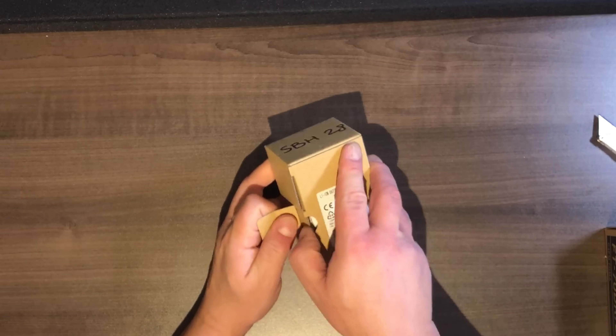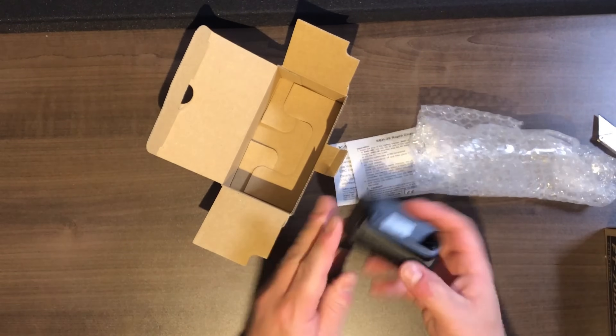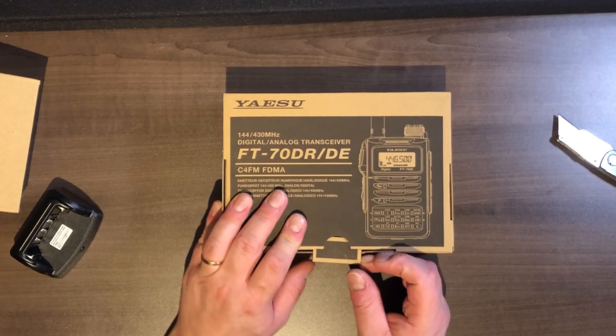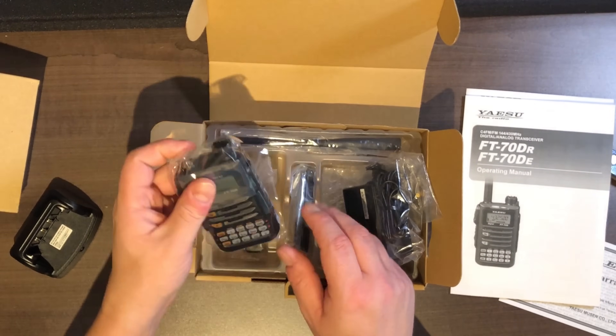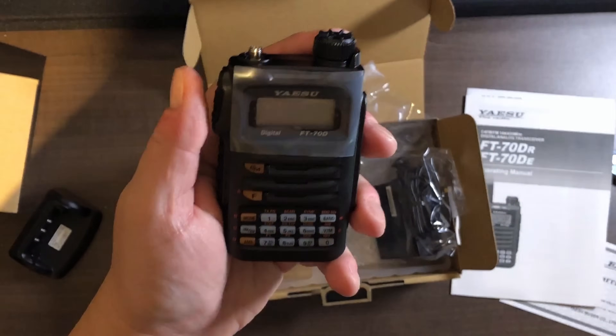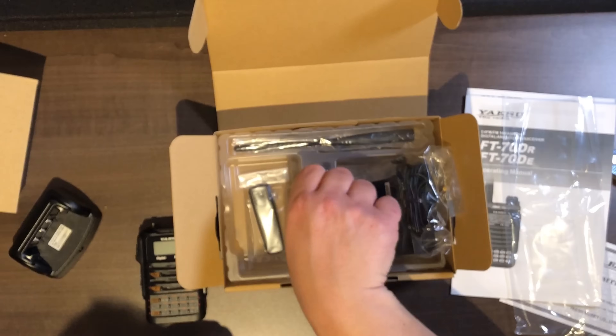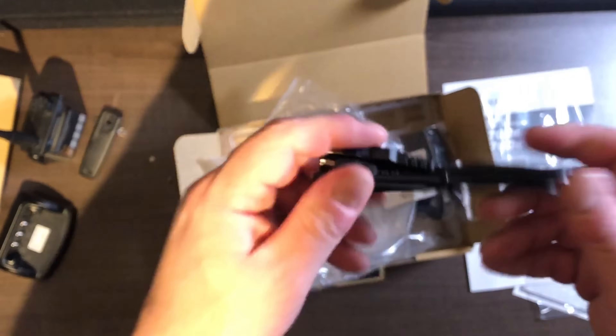Let's go quickly into the unboxing of that radio to see what's in the box. This optional desktop charger needs to be bought separately. In the box, you get the manual, the warranty card, the power pack, the radio itself, the battery pack at 1800 milliamps, the belt clip, the dual-band antenna, and the programming cable.